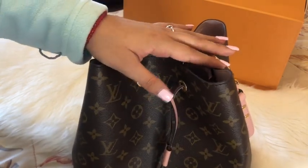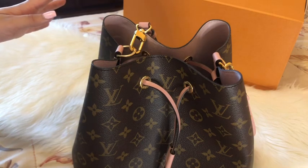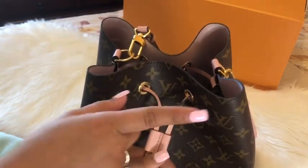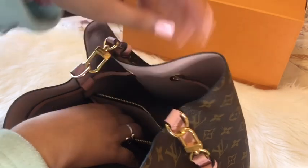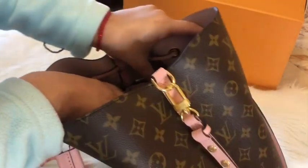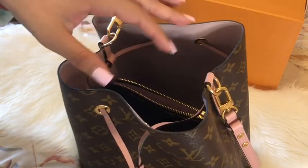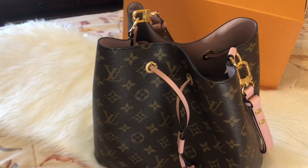I have some exciting videos with this bag coming soon — please let me know if you want a comparison between this and the Speedy 30 or anything else. I was debating between the black one and this, but I don't have many black bags — only my La Pliage. The date code says SD 4200, so it was made in the USA on the 40th week of 2020 — probably around August.